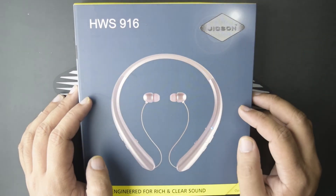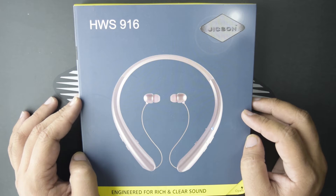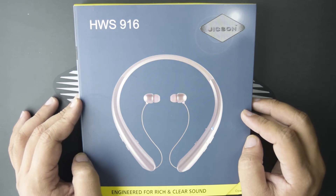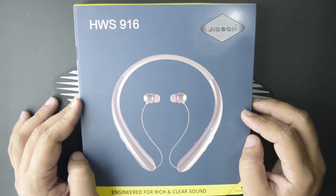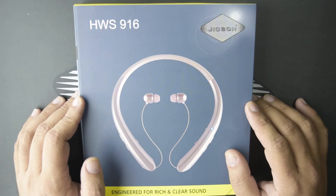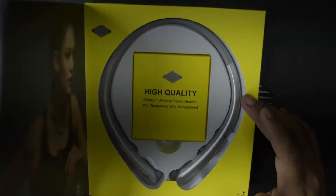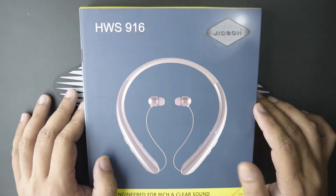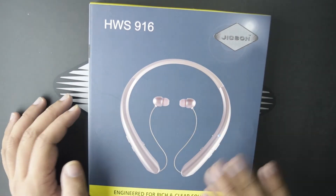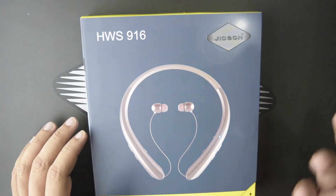Hi guys, welcome to the world of Jixon. In this video we are going to talk about the Jixon HWS 916 retractable neckband Bluetooth wireless earphones. First of all, let's talk about the box — the build quality is nice and the design is also very good. Now let's check what's inside the box and what you are going to get with it.